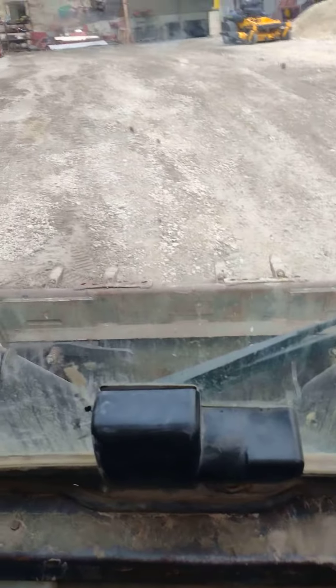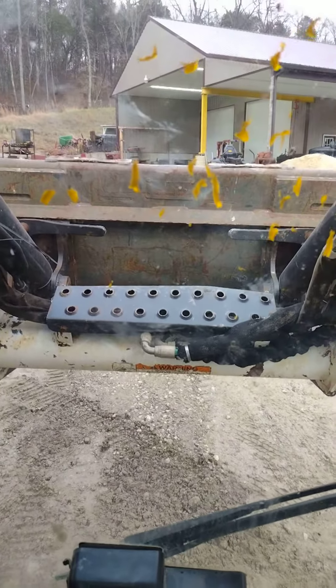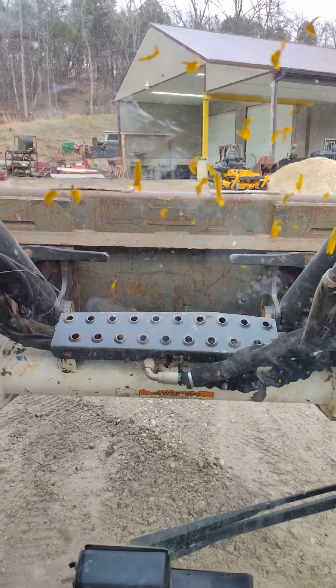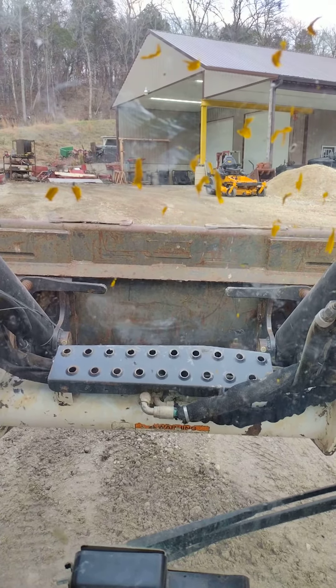It makes me want to go left hard, and when you raise up it has a fast drift down. I don't see any leaks anywhere, so I'm guessing it's leaking internally in the cylinders.